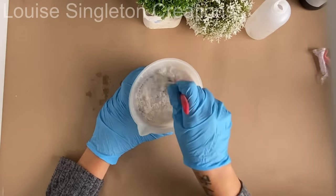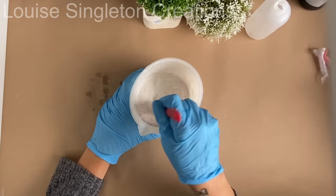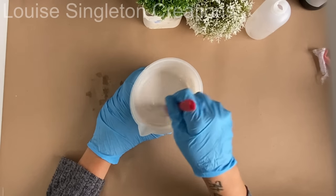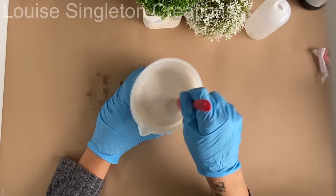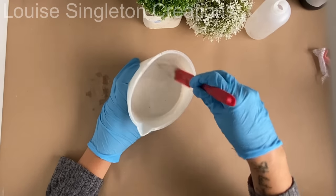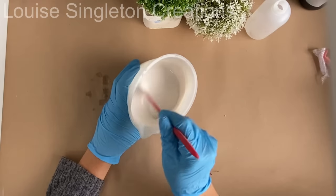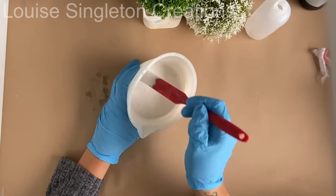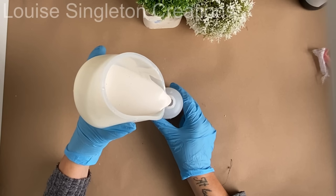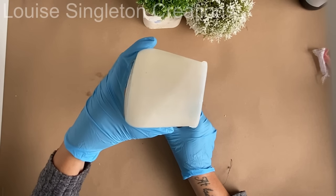I've just poured the powder into the water and I'm going to give it a really good mix. One of the reasons I love Aquacast is because it's like the two-part casting compounds, but the properties have been fused into the powder so you don't need the thick liquid. Because you're mixing it with water it's so much easier to mix and any lumps dissolve quickly. What I'm doing with my spatula is pressing it against the sides and bottom to catch any lumps and squash them away. Then once it's mixed you can carefully pour it into the bottle — a funnel might help if you don't have a steady hand. I noticed a couple of lumps but it doesn't really cause a problem in this project.